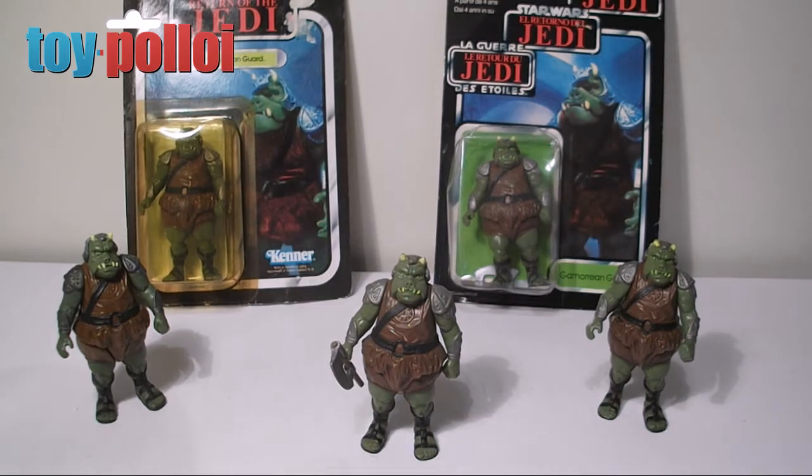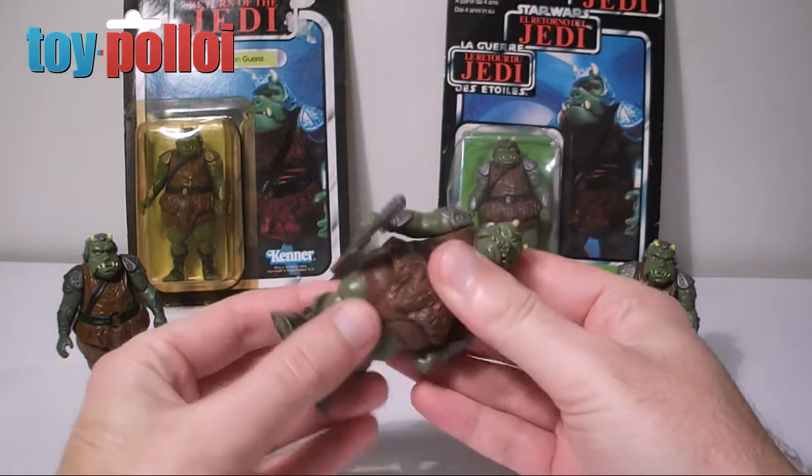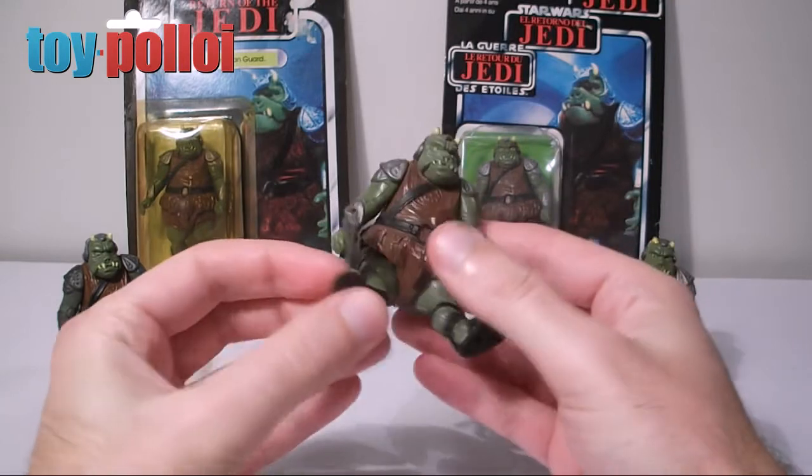In this video we're going to take a look at the Gamorrean Guard from Return of the Jedi. This is another figure that I absolutely loved as a kid and I remember having at least two of them because I just thought it was such a cool figure. It's a nice weighty figure, really thick and chunky, and it's also a very good likeness to the Gamorrean Guard as you see in Return of the Jedi.